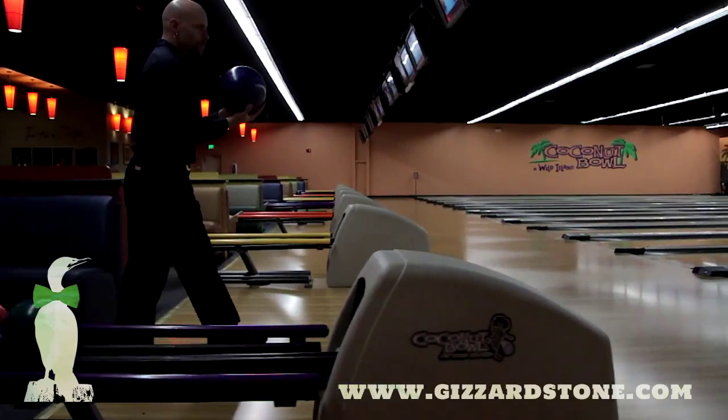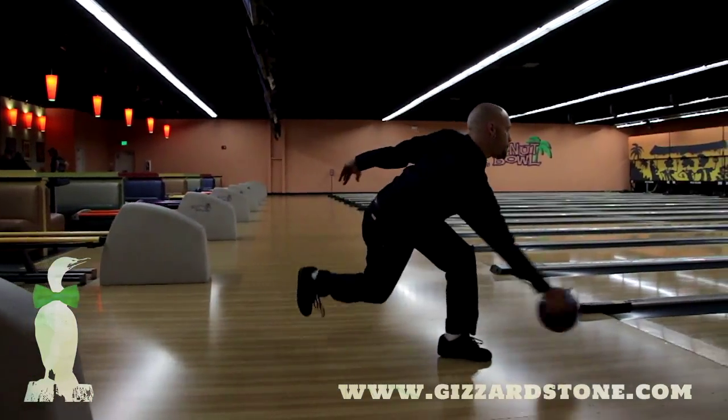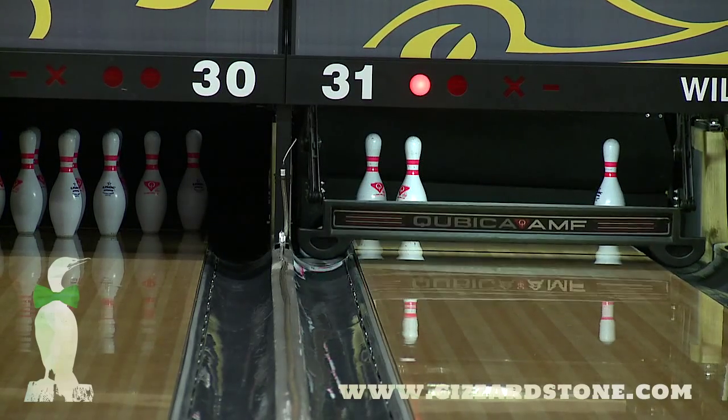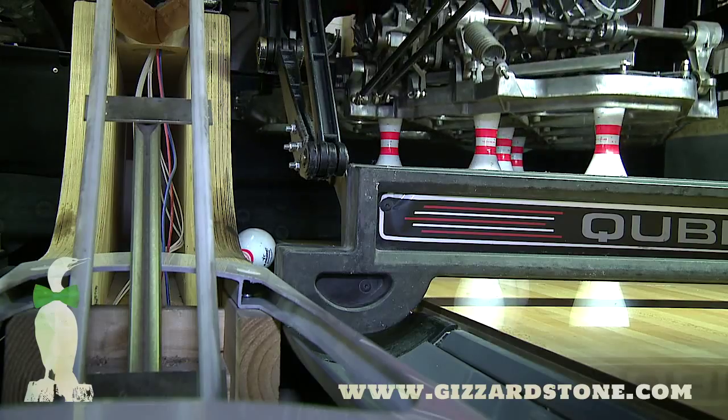When you throw the ball and it travels down the bowling lane, it passes a pair of sensors that cause the machine to cycle. At that point the machine will go through what's called a respot cycle.